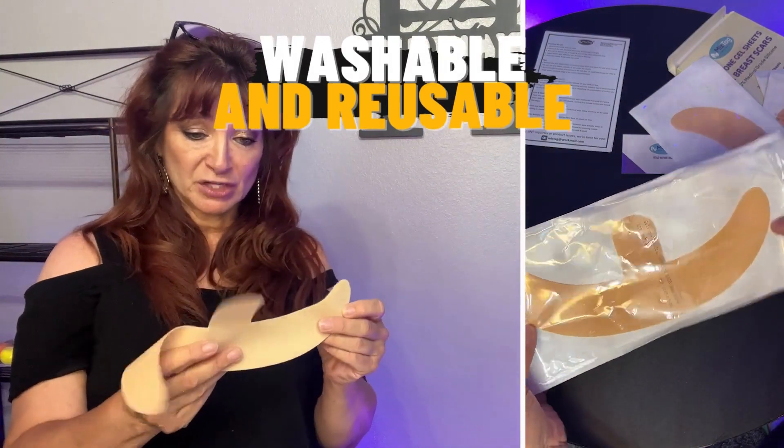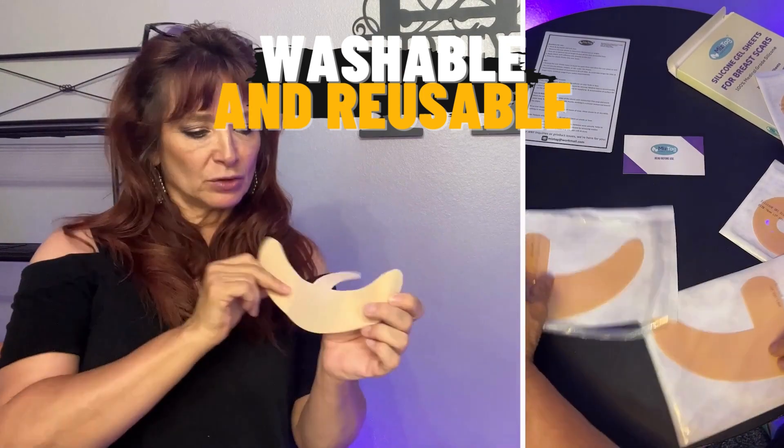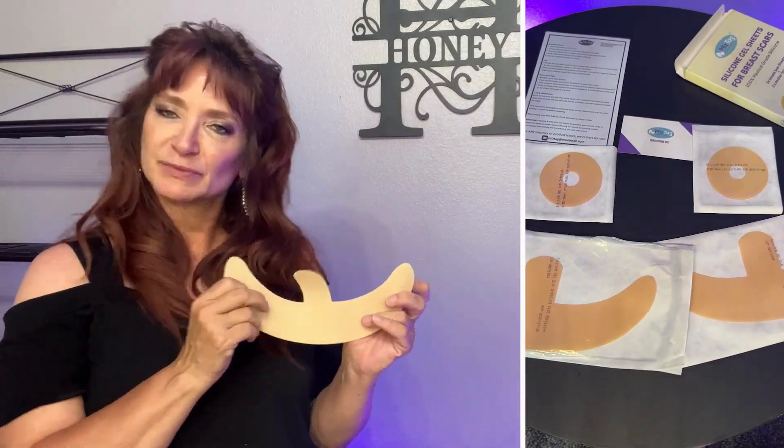I wish I had these when I was younger, but I'm gonna go ahead and check out my scars. My scars are nearly gone but I might try these out anyway to see if I can get a little bit better result. So very cool — thank you.